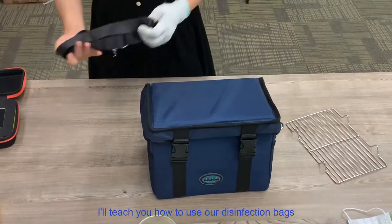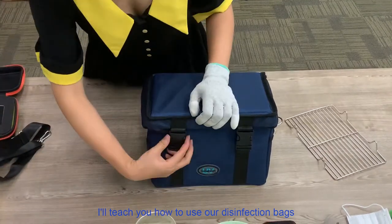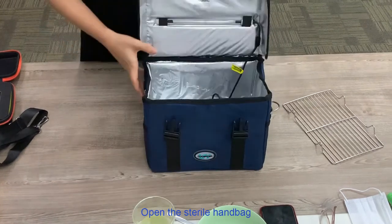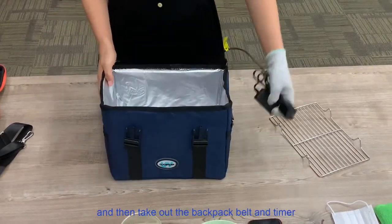Now I'll teach you how to use our disinfection bags. Step 1: Open the stereo handbag and then take out the backpack belt and timer.